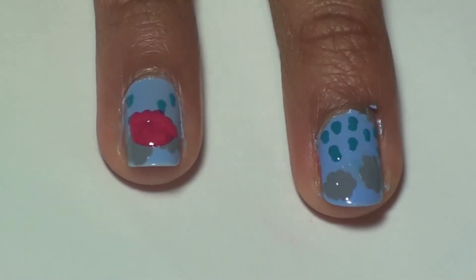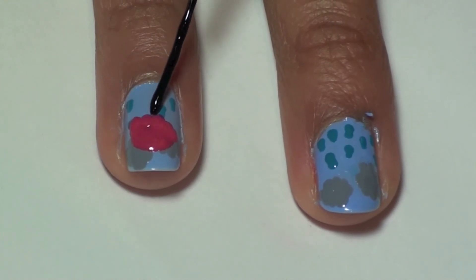To make the handle, take a black striper and make a J shape. We're using a black striper from Kiss Nailer.